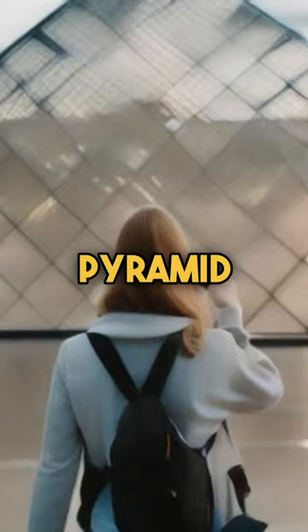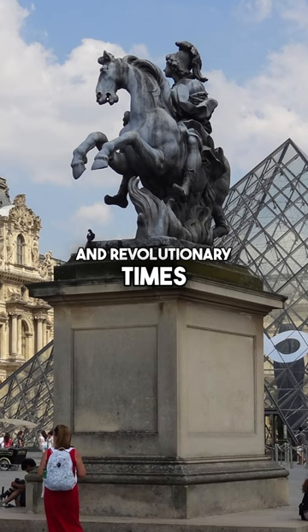A pose with the pyramid is a snapshot goal. But a pause by this statue is a leap through regal tales and revolutionary times.